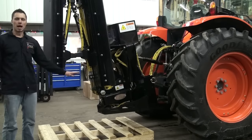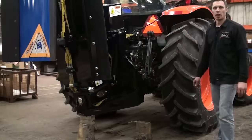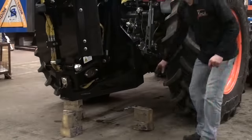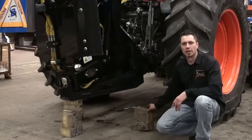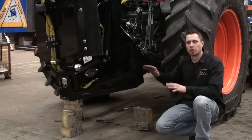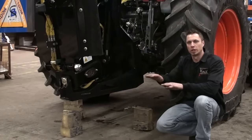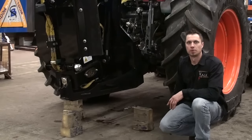Next, we're going to set this on blocks at the correct plowing height and adjust our floating top link. In this case, we're going to use a few four-by-six blocks to simulate the seven to nine inch height that we want the Shadow Blade off of the ground. As I set this down, I'm going to probably have to drive forward slowly so that the Shadow Blade sets perpendicular to the ground. Watch how it's done.